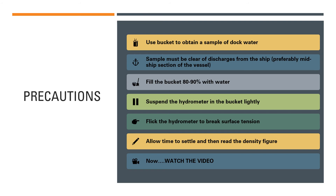Fill the bucket to about 80 to 90 percent with water — it should not be 100 percent full. Then suspend the hydrometer in the bucket, lowering it in lightly. Give it a light flick with your index finger or thumb — just a small turn or flick — because that helps to break the surface tension created by the water on the hydrometer.